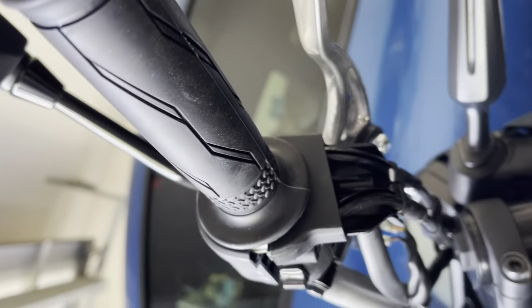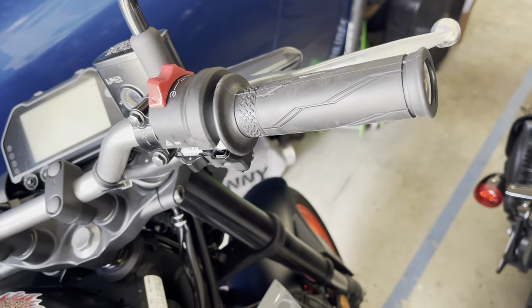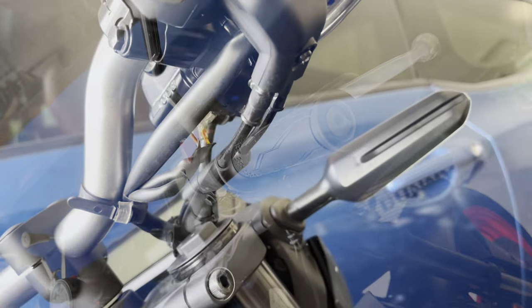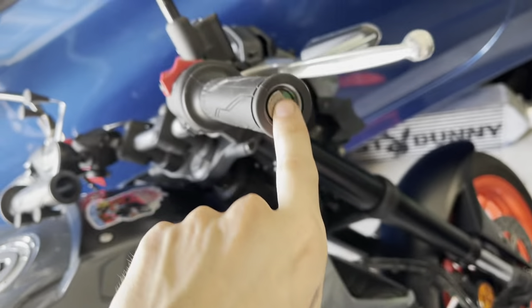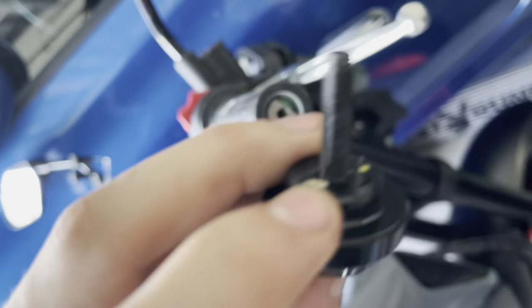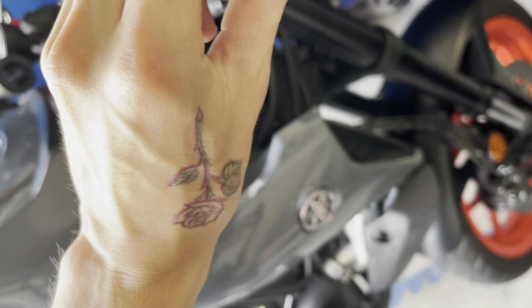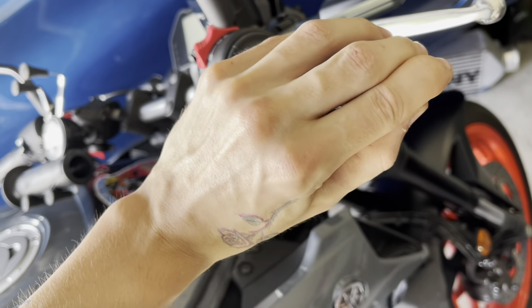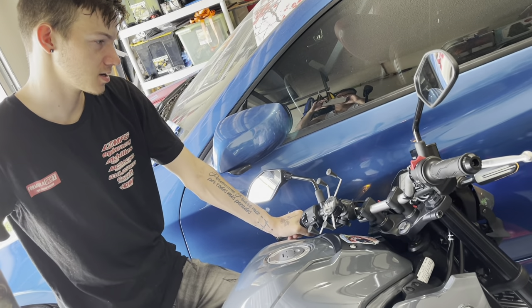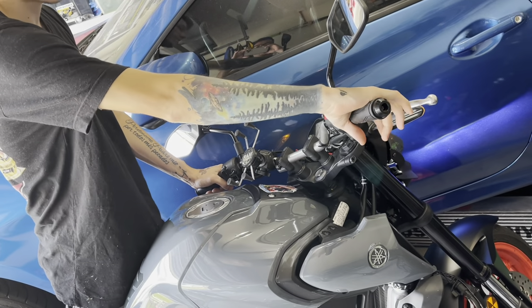Then you can throw all your screws back in and put your cover back on. Now that all those are back together, last thing you're going to do is put this back right there. There's a little notch right there that that sits in, so make sure you line that up properly and then screw it in. We're going to start the bike here — you want to make sure it's in neutral — and then I'll take the throttle out.